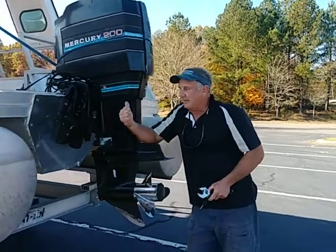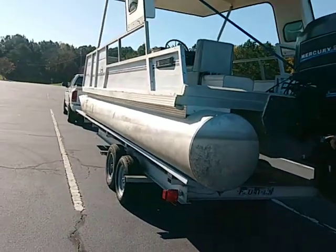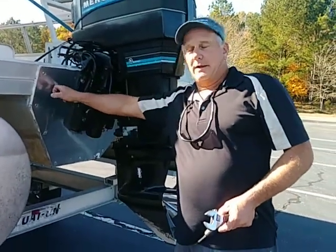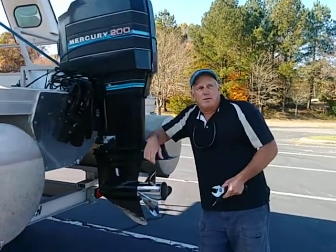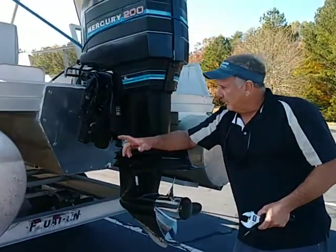Well, we're finally here. Finally got the big V6 Mercury hung on the back of the pandemic pontoon boat. If you recall that, it had an inboard engine in it. We took that out, plated the transom, drilled our new bolt pattern for the V6 outboard. Got a few things here we're going to have to take a look at today and try to see exactly where we're going to go from here.